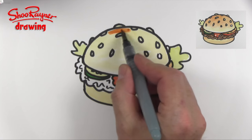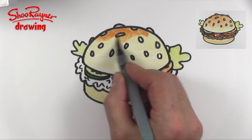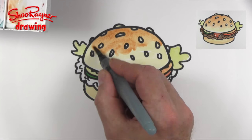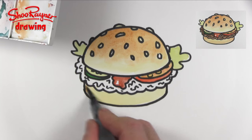Now that bun doesn't look like it's been baked enough, so I'm going to add a bit of brown on the top but leave the sesame seeds that nice sesame seed colour, and maybe we'll have a little bit of brown at the bottom as well.